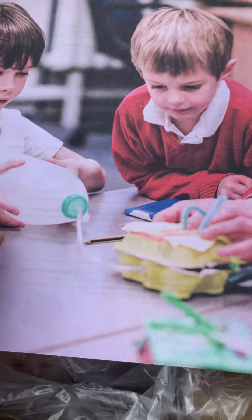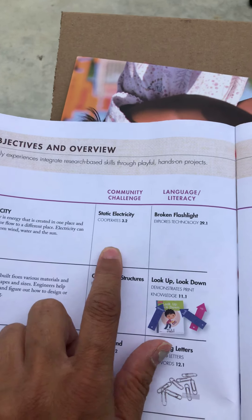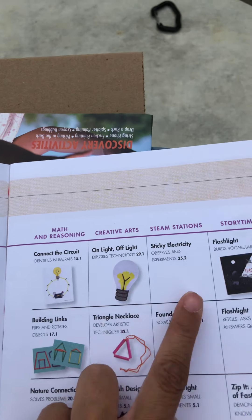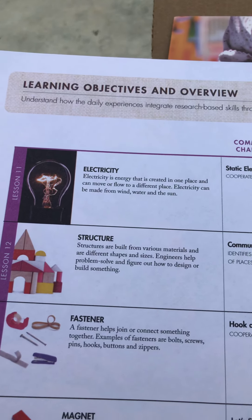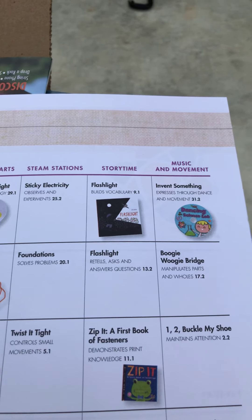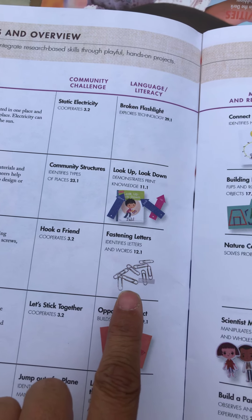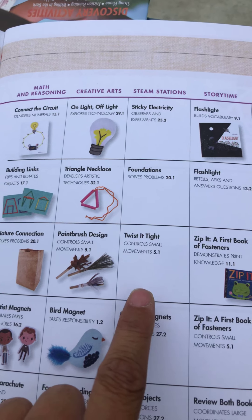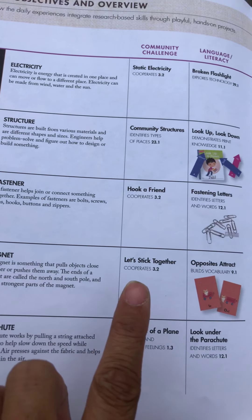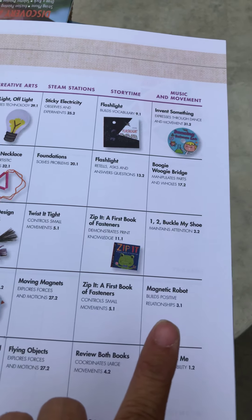Now we're going to get into magazines. Electricity — static electricity, broken flashlight, connect the circuit, on and off light, flashlight. Then structure — community structures, look up and down, building links, triangle necklace, foundation, flashlight boogie woogie. Fastener — hook a friend, fastening letters, nature connection, paintbrush design, twist it tight, zip it, a first book of fasteners, one two buckle my shoe. Magnet — let's stick together, opposites attract, scientist magnets, bird magnet, moving magnets, zip it, and magnet robot.